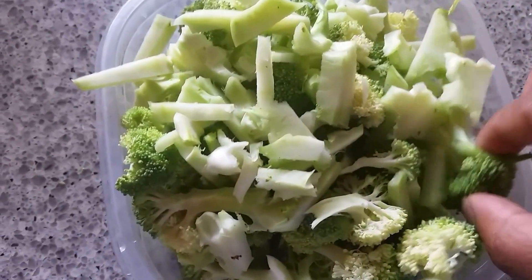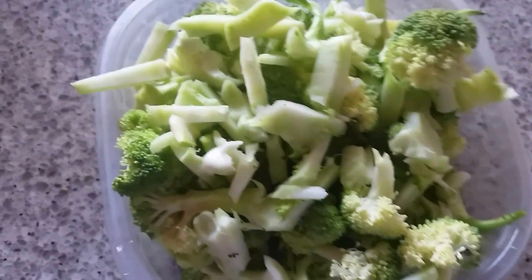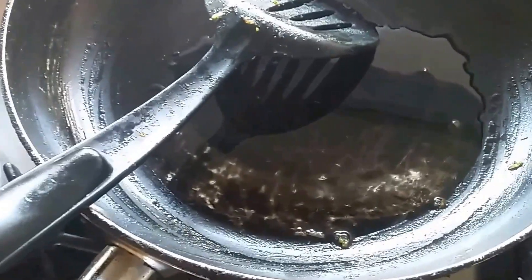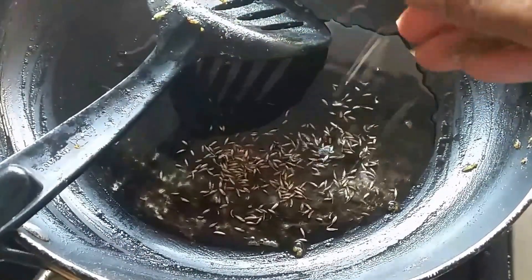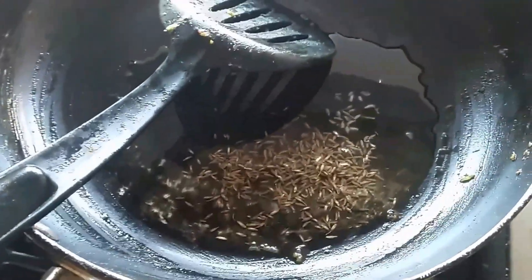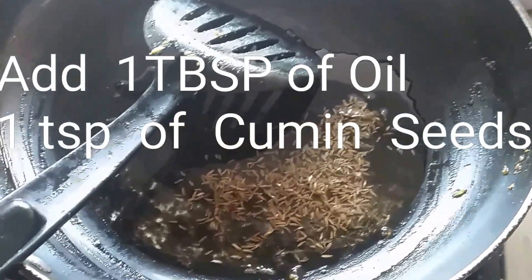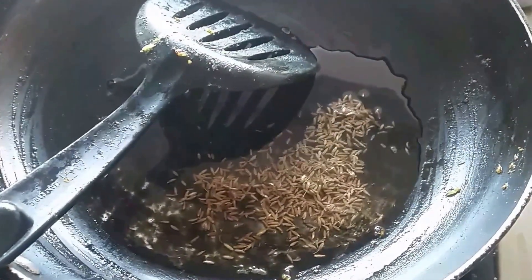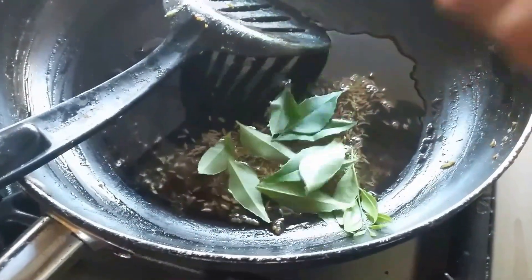For the broccoli rice, what you need: I chopped some fresh broccoli. Take a pan, add some oil — the oil is hot — so I'm adding the cumin seeds. When the cumin seeds start spluttering, then you have to add the broccoli.